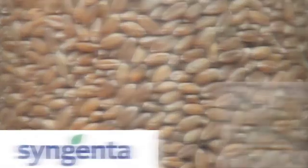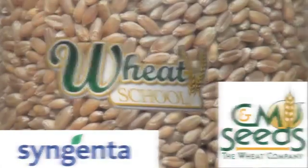Syngenta Canada and C&M Seeds present The Wheat School on RealAgriculture.com.